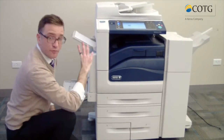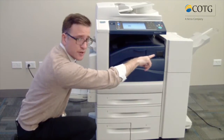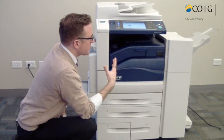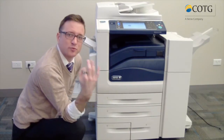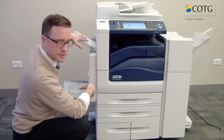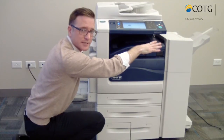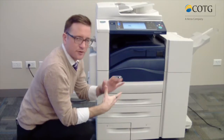For output trays, you have three: your left tray, center tray, and right tray. Everything's going to collate, offset, and stack for you. The big thing here is that it gives you the opportunity to separate your output. As solution specialists, what we often see is faxes coming out on the left-hand side, copies or prints coming out in the middle, and whatever is left coming out on the right-hand side. This is also customizable to make your job easier — you're not going to get your jobs mixed up.